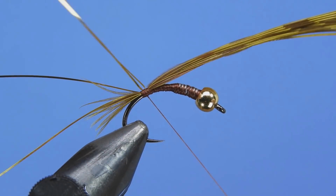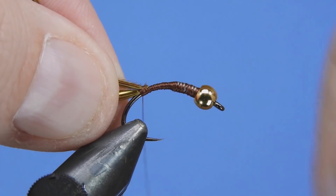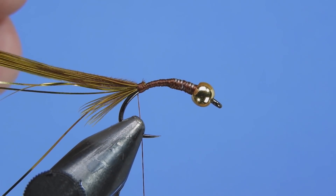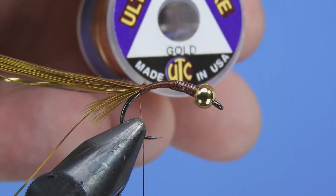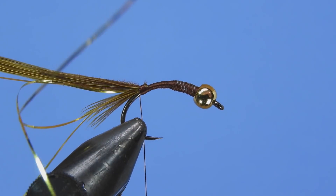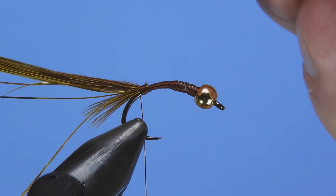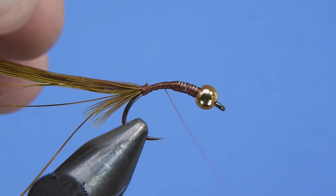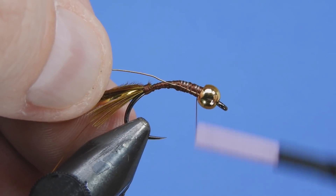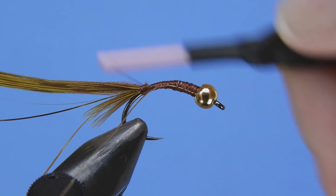We'll fold that pheasant tail back and then we're going to tie in a ribbing. For that we're going to use some brassy-sized gold wire — the original used amber, so just some slight differences in color from the original, but it's a nice gold color here. We'll go ahead and tie that wire in along the side of the hook shank down to the tie-in point at the tail. Bring the thread up a little bit and we're going to eyeball where we want the body to end and the thorax to begin.